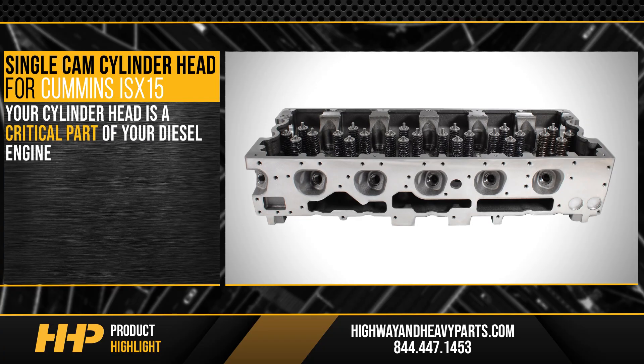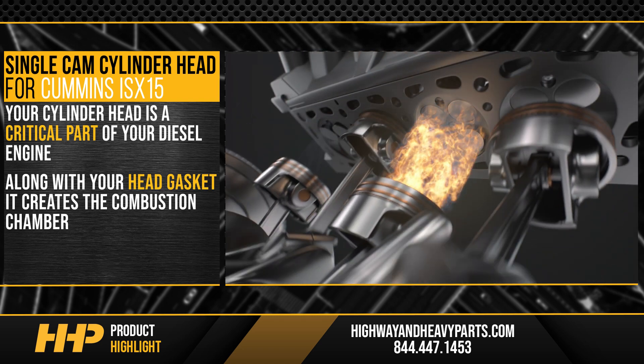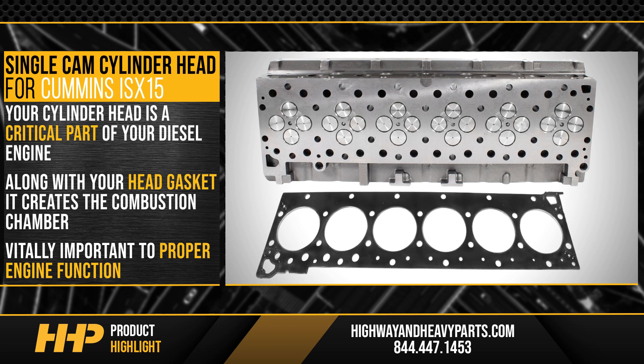Your cylinder head is a critical part of your diesel engine. Along with the head gasket, it creates the combustion chamber that allows the combustion process to occur properly. This makes its health vitally important to proper engine function.